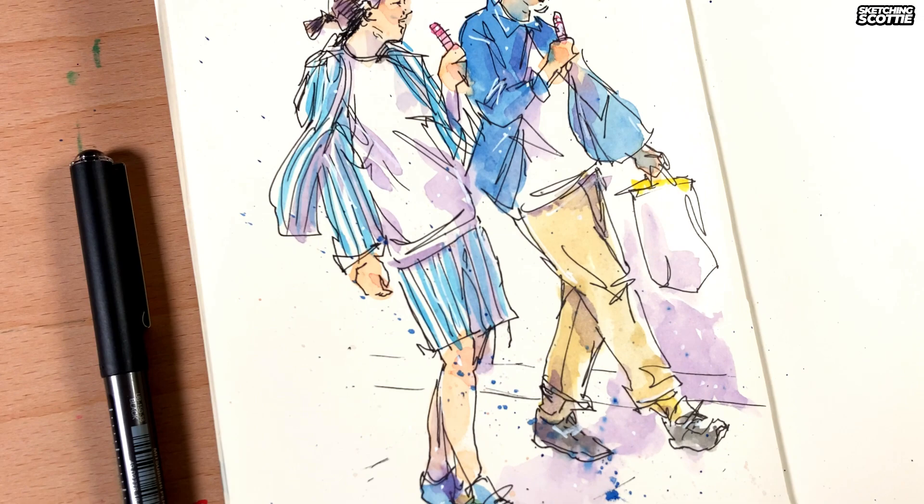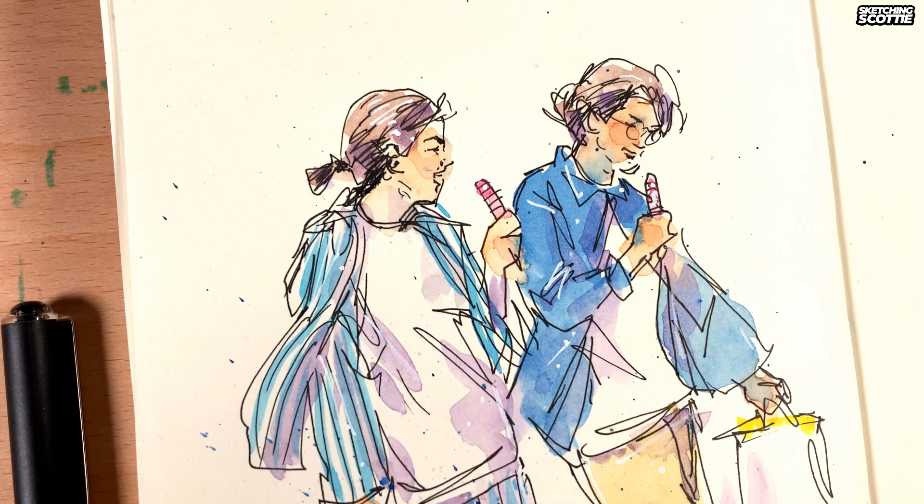I really like the result with the line work and the light wash. Let me know what you think. And if you enjoy real time videos, I have some more on my Patreon. Thank you so much to all my supporters, and I'll see you on the next one.